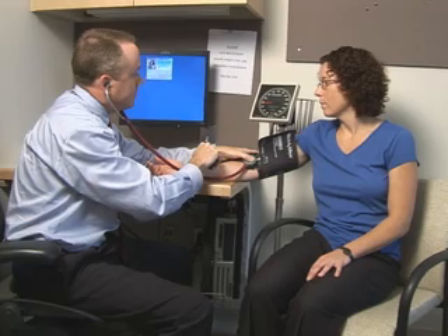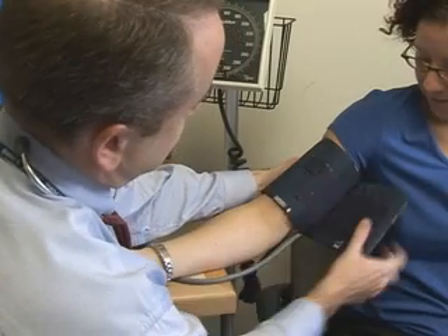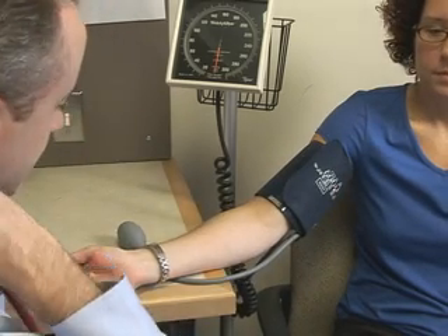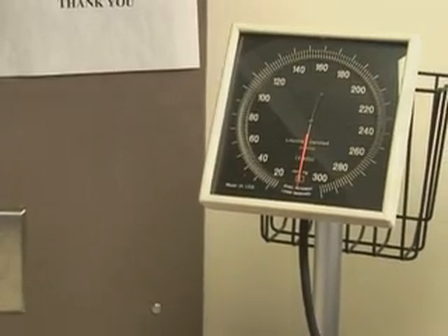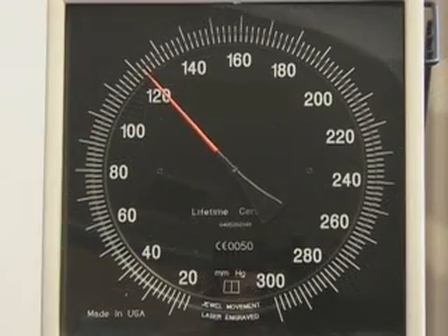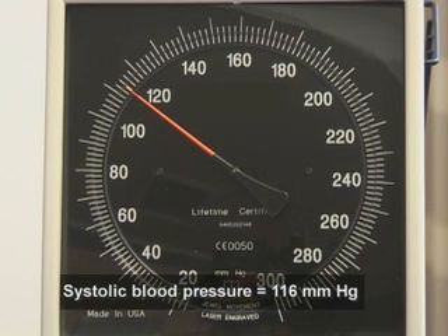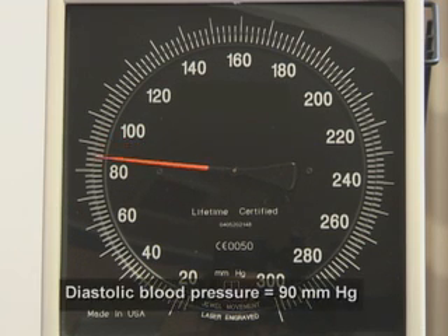You should measure blood pressure twice at a minimum, waiting at least one minute between readings. The average of the measurements should be recorded. In the following example, the patient's blood pressure is 116 over 90 mmHg. You will hear nothing until the first Korotkoff sound appears at 116 mmHg, and the various phases will be heard until their disappearance at 90 mmHg.